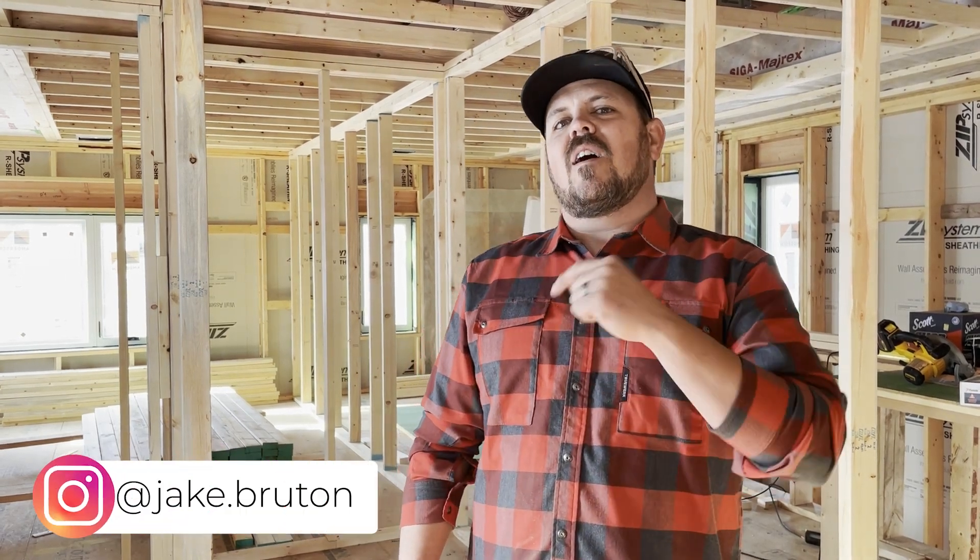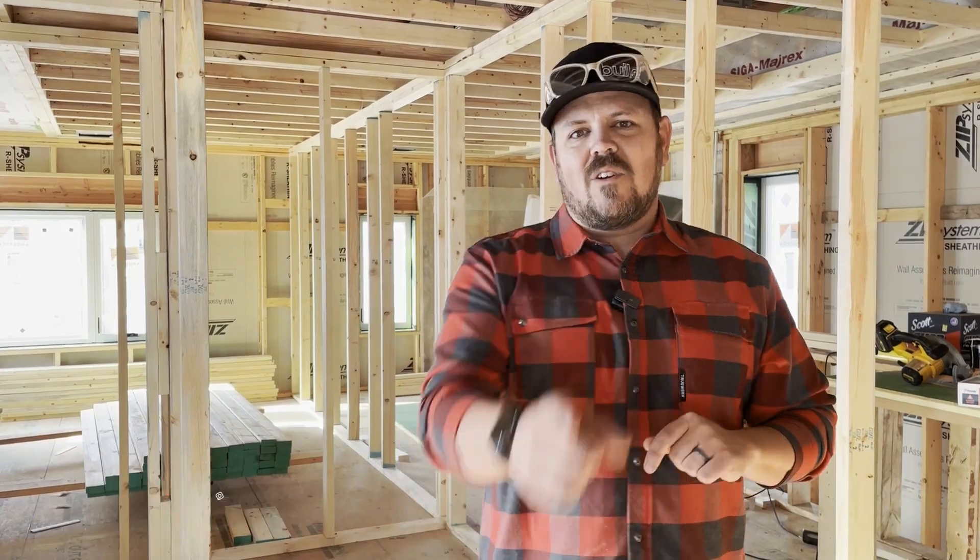Don't forget to sign up for the newsletter — there are two newsletters a week, and you'll miss some content if you don't catch it. Everybody's putting out great content; I learn from everyone else every single week. Don't forget to follow Steve Basic, Peter Yost, and me on the Unbuild It podcast every Thursday, and follow me on Instagram. Have a good day.